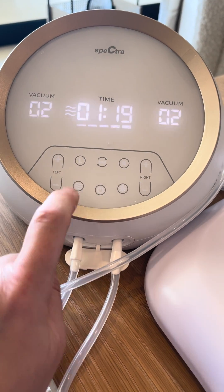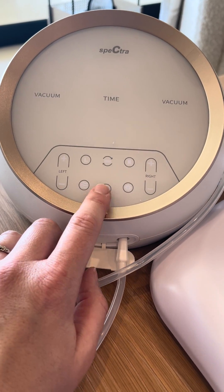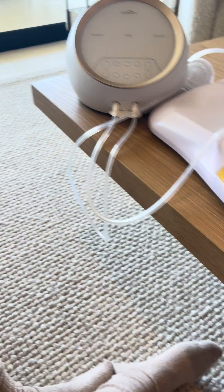And then this one goes to that stimulation mode and pump mode. So you have to be in charge of the letdown thing, because I know on the other one...